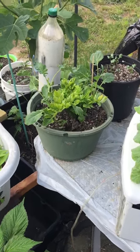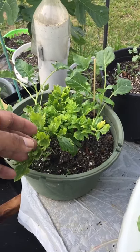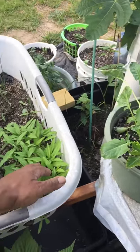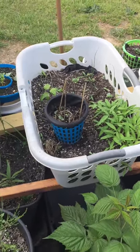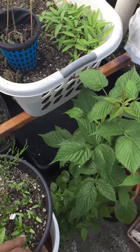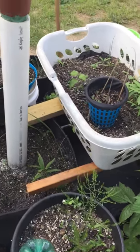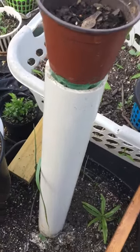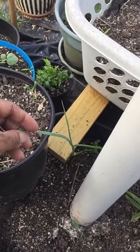Up here, some more celery and cilantro over here. My asparagus right here, more cilantro — moving right along. I've got some garlic coming up right here, beautiful garlic coming up.